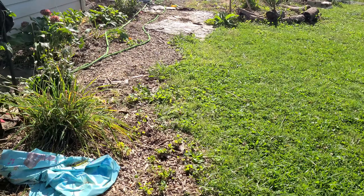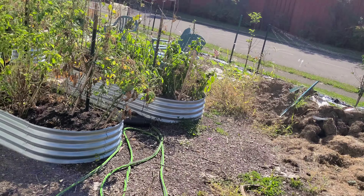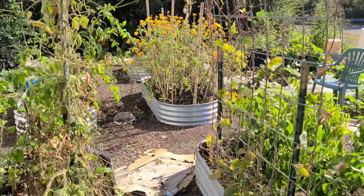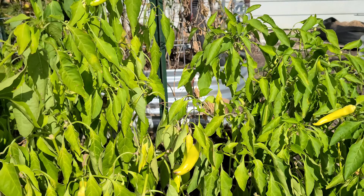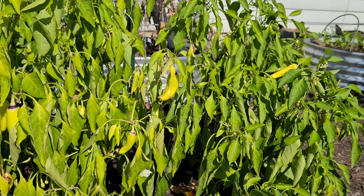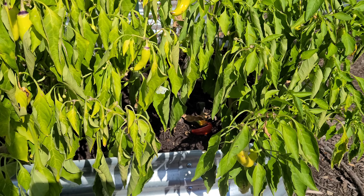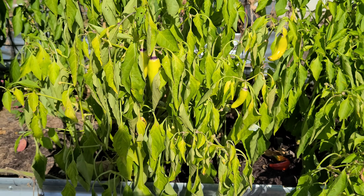I'm not joking, you need to check this banana pepper plant out. Everything else — barren, failing, looking awful. And then look at this. Still loaded, full. It's a little dry, needs some water, but that puppy is full of banana peppers, and there's new buds. What the heck?